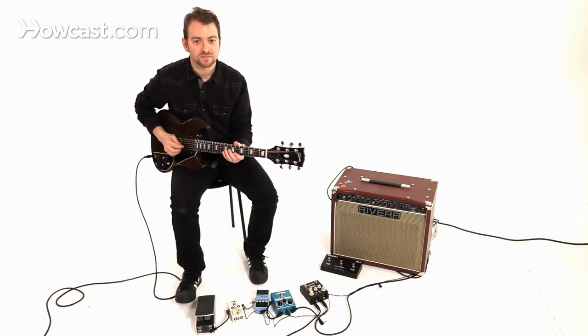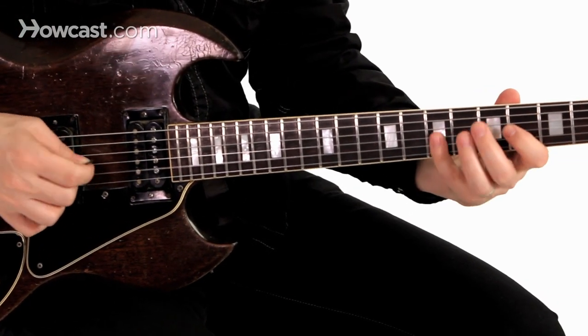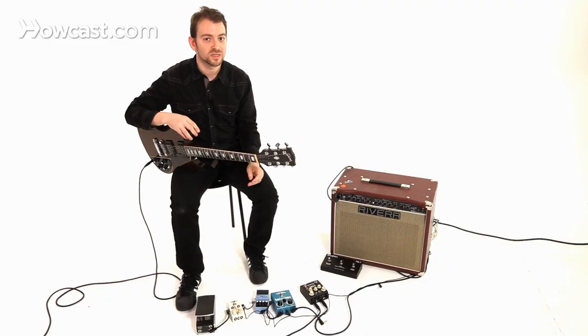So here's some eighth note triplets. You can hear that it's starting to really become a little bit more challenging.